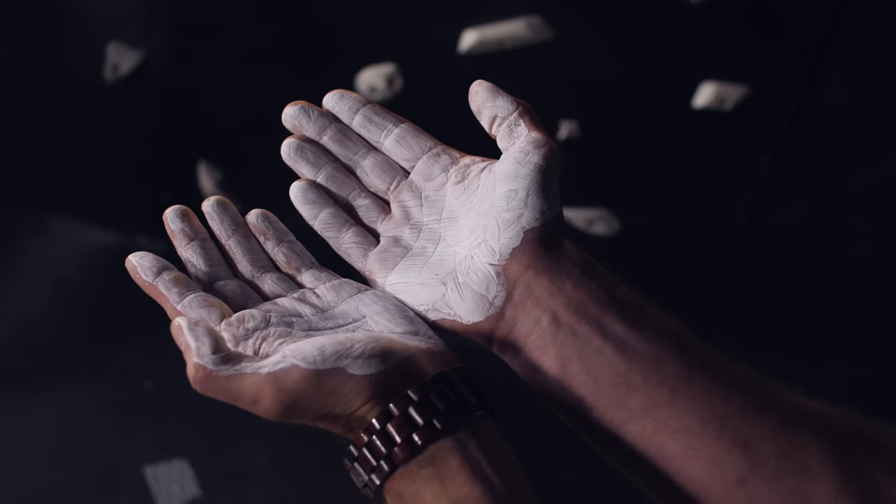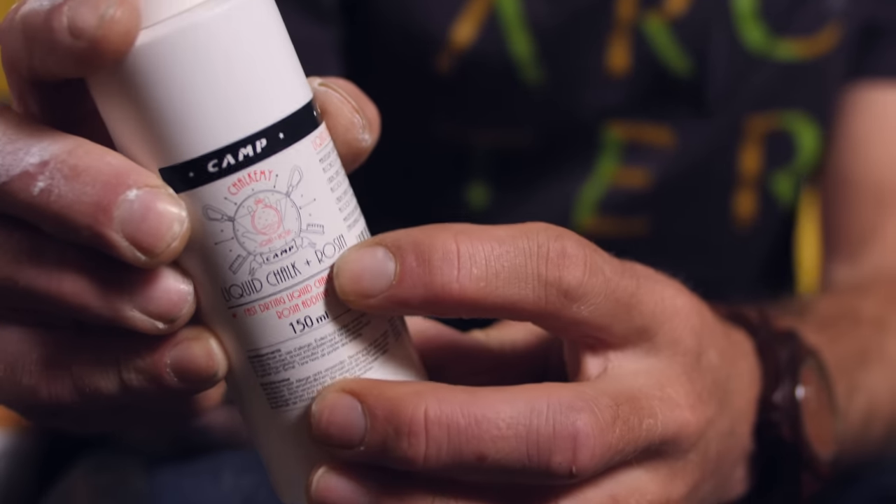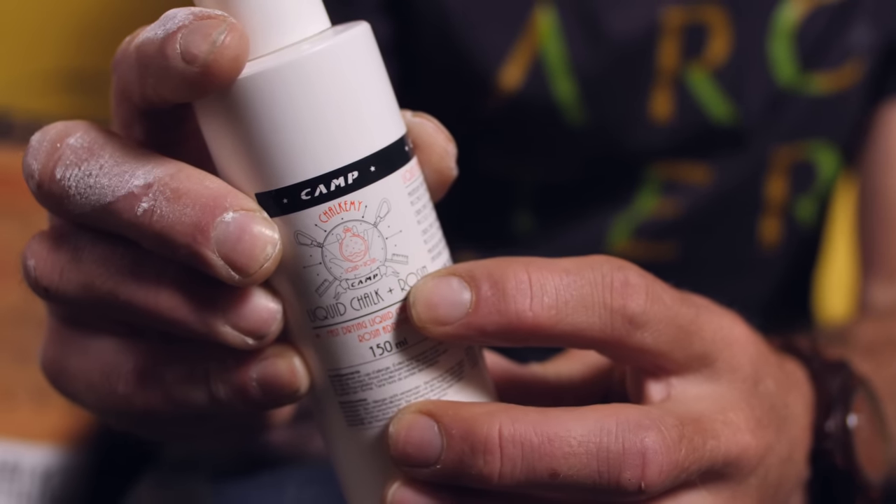Some brands are actually moving away from alcohol-based liquid chalk. For example Friction Labs are big on this, and there are no real disadvantages — in fact it's meant to be better on your skin and last longer. The only downside is that it can take a little longer to dry onto your hands, but for the sake of a few extra seconds it might be worth it for better skin. Camp have a new product I'm kind of excited by, which is liquid chalk with POF in it — the legendary tree sap resin that climbers have been using for a while. It's a fairly controversial thing, so it should be interesting to see how Camp have put it into a liquid chalk.